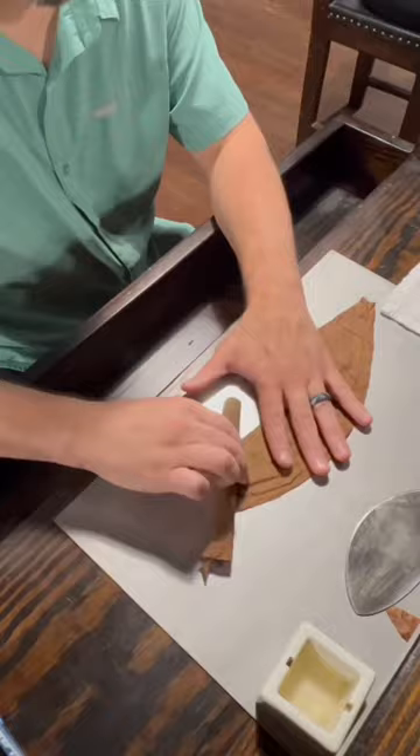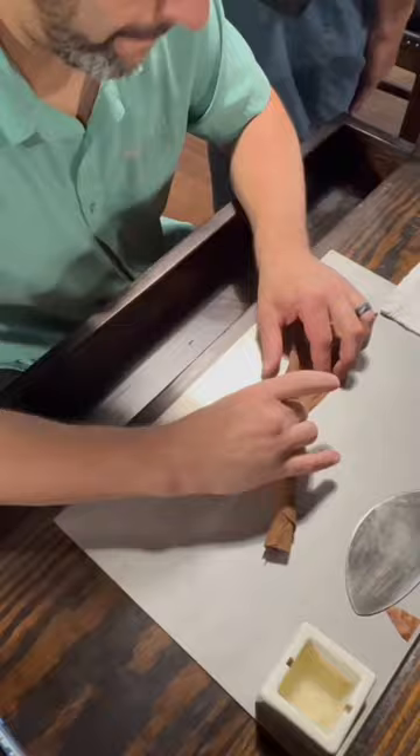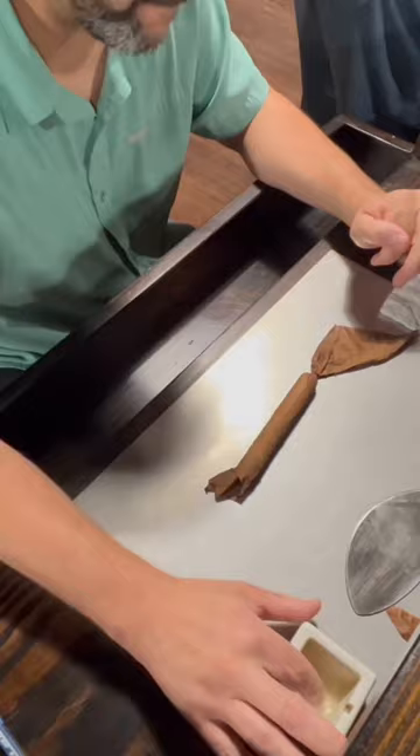Starting at the foot or bottom, slowly and carefully roll the wrapper leaf onto the cigar at an angle. Pull tightly to prevent wrinkles. Apply the cornstarch glue to your index finger and thumb, then apply the gum to the excess wrapper as you wrap it around the head of the cigar, pinching and rubbing it in an upward motion.